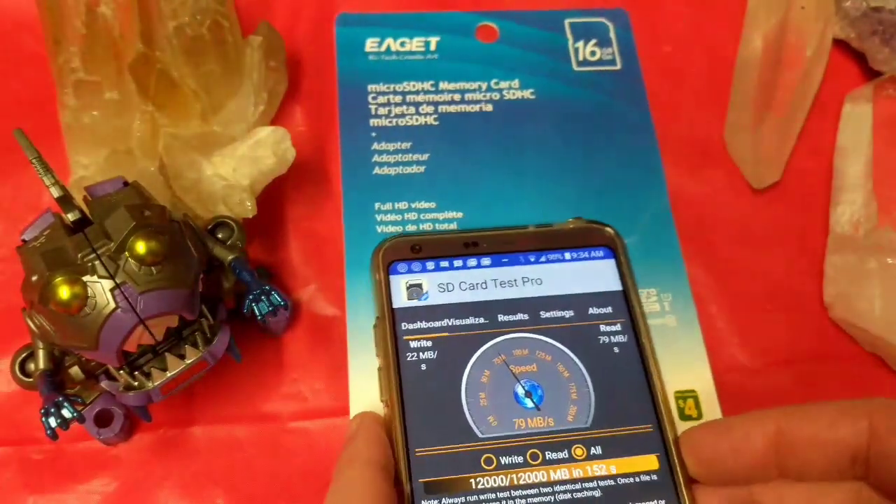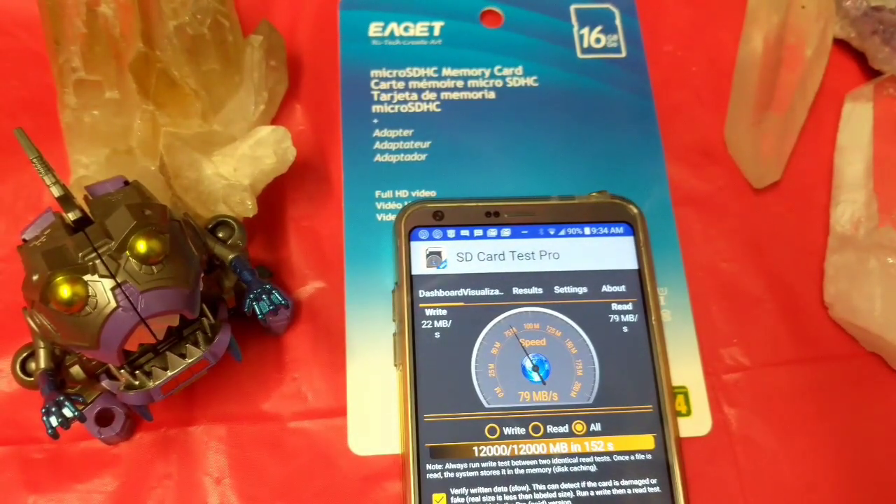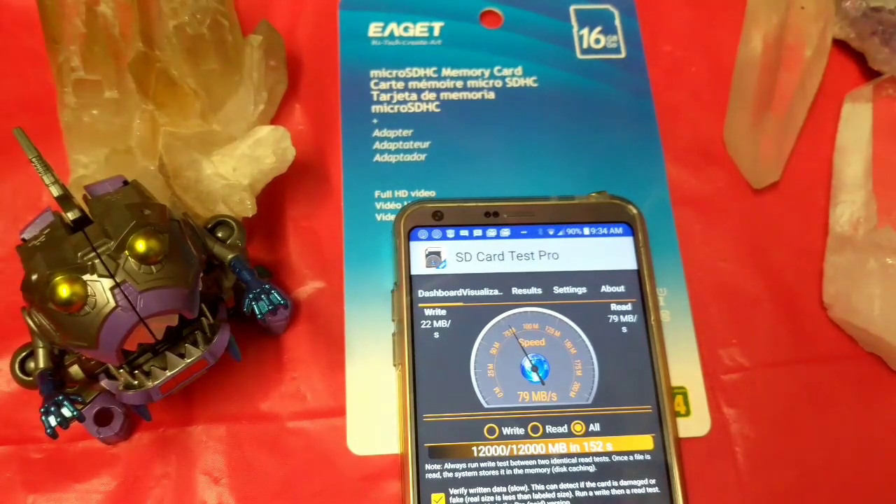This is definitely the cheapest one on the market. If you go to Amazon, the next one up is about $4 more and it's a Kingston, but I bet we'll get what we put into this. Basically, you get what you pay for. So if this is something you want to use for something that's not totally important, you'll probably get a good deal here.